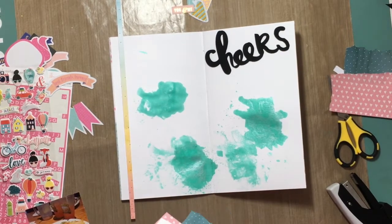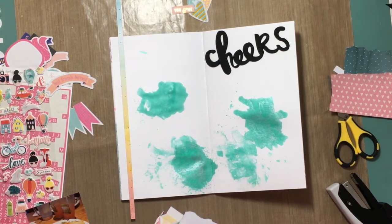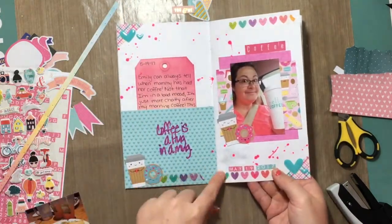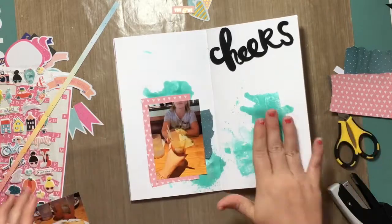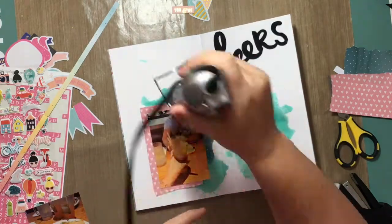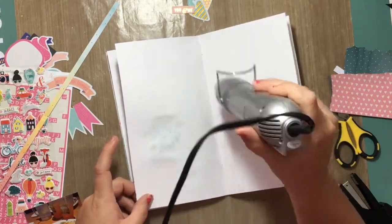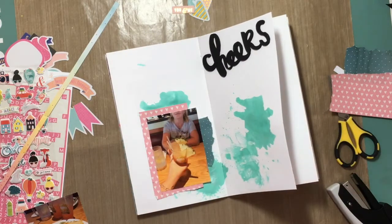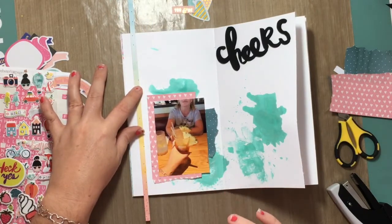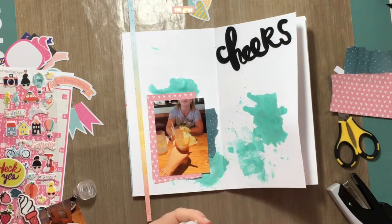I also have a piece of paper off to the side that's like an ombre with different colors, and that's from the Dear Lizzy collection. I just had this little piece of scrap sitting off to the side. I really do honestly think that traveler's notebooks are a great way to use up your scraps, especially scraps just sitting off to the side of your desk from layouts you've recently done — it's a great way to use them up and not just throw them in your drawer.